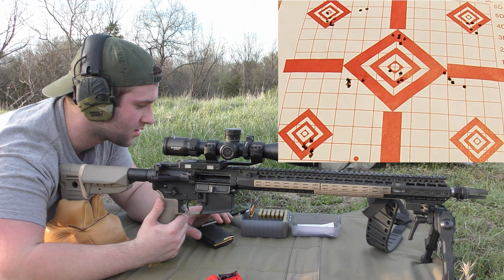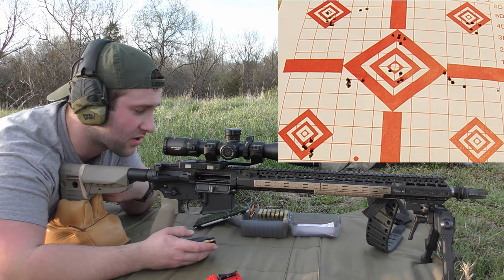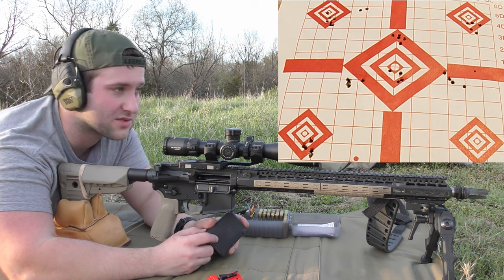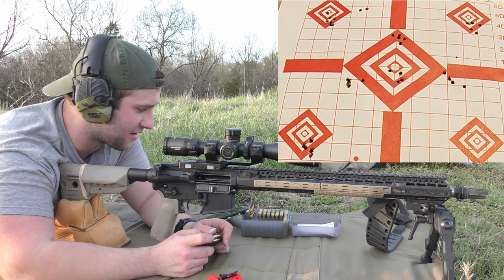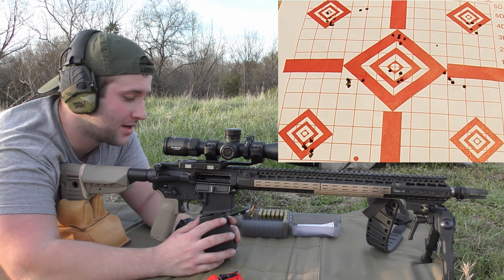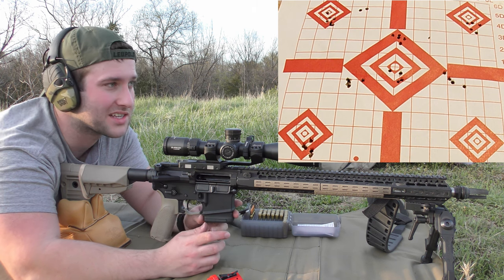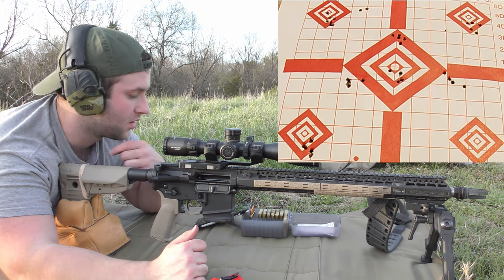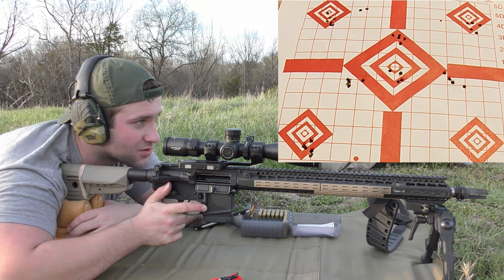Just to keep you guys in the know, the primers from the beginning — the 24.8 charge up through the last one we just shot — all look the same. They're all rounded. None of them are even starting to get flat that I can tell. So unless this is one of those powders that really sneaks up on you at the end, I'm not seeing any pressure signs or anything suggesting we're starting to get close to exhibiting pressure. Two more groups: 26.9 grains of N540, and then the last at 27.2.